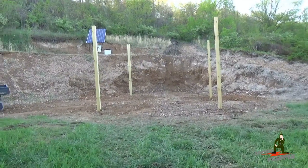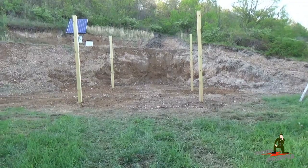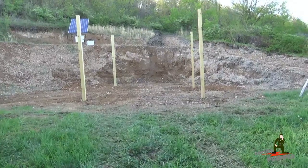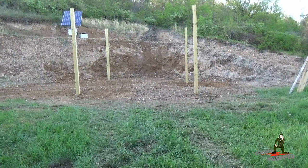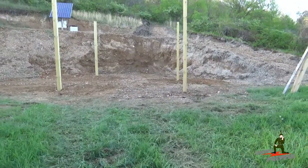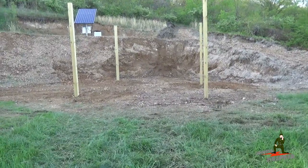Had the excavator here all day long. He put some posts in for me — those are 6x6 posts, 16 feet long, big chunk of them in the ground. We're going to build a shed or outbuilding with that. If you follow other videos, you'll see we took a boatload of dirt out of the back that all got trucked up the road to my neighbor's house.